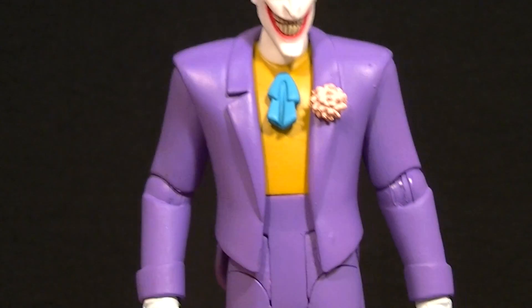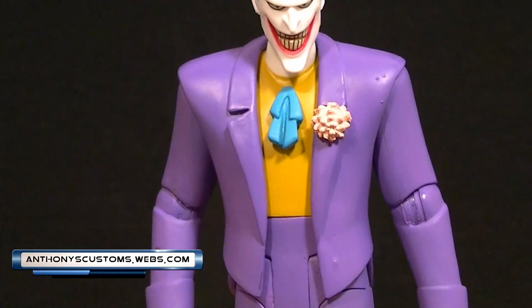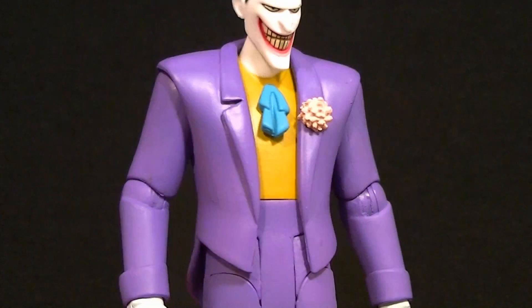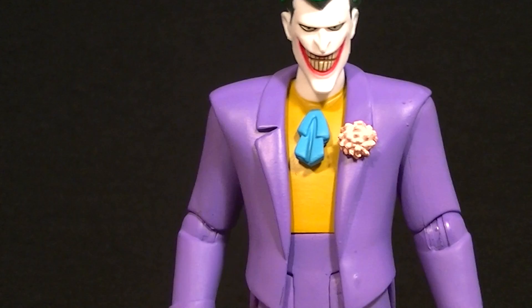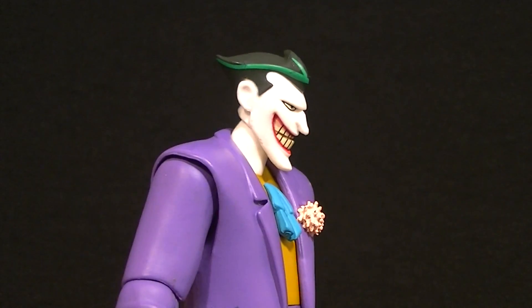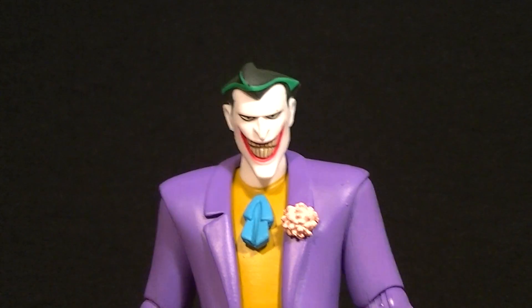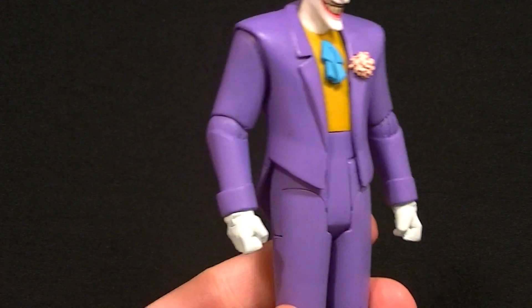Hey, what's up guys, this is Anthony from Anthony's Customs. For this video we are looking at the DC Collectibles Batman: The Animated Series Joker figure. This is one that many people have been wanting — it's the Joker. Who doesn't want the Joker? Plus it's from the first series, not the second one, so that makes him even better, and for the most part I'm pretty happy with it.